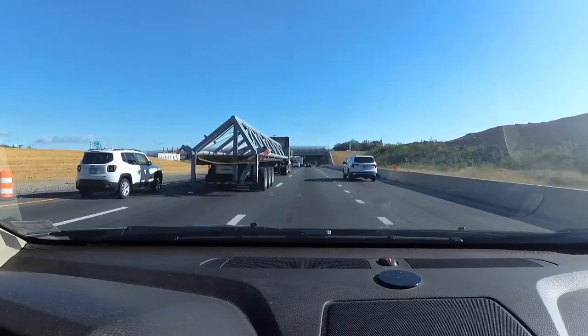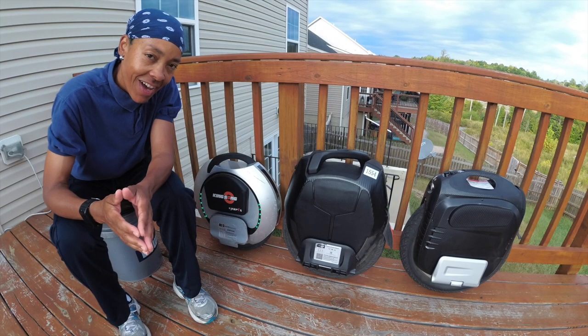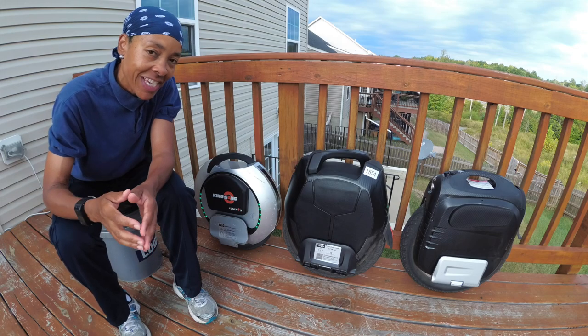This is V coming at you to give you my two cents on the King Song 16X. Now that I am somewhere less congested, I'm going to give you my two cents on the new King Song 16X.